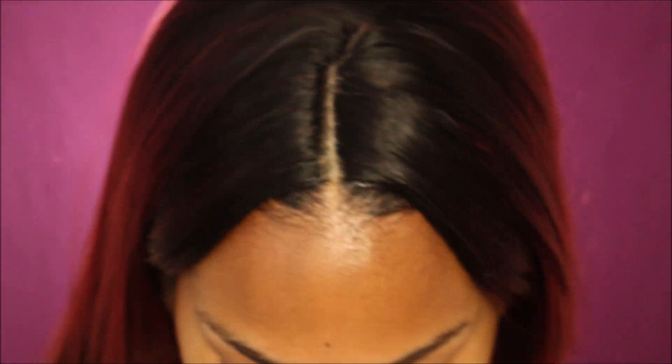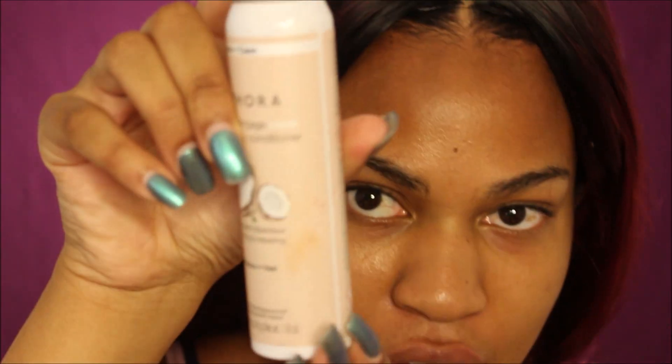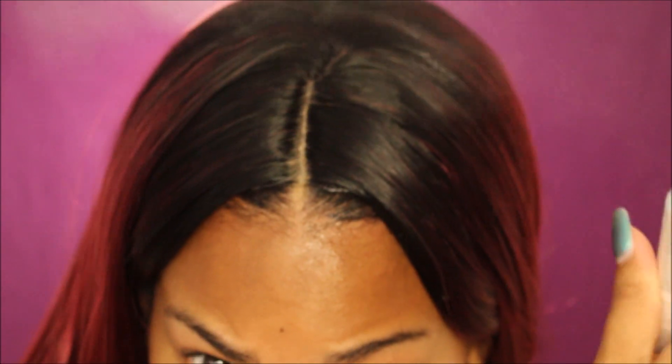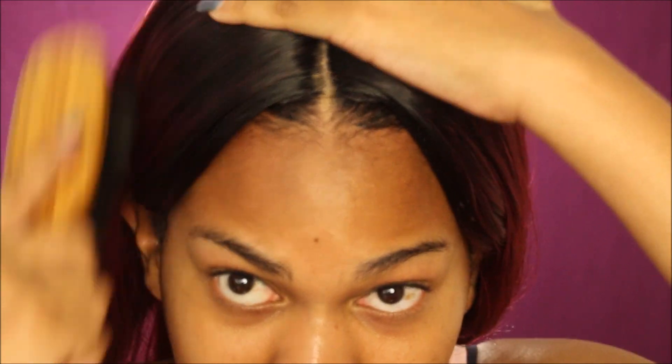Now that I have it pretty much exactly how I want it, I'm just gonna put my scarf on. Actually, hold on — before I put my scarf on, I'm going to use a little bit of this Sephora dry conditioner. I'm just gonna spray a little bit of it so I can brush down the flyaways. You don't have to do this step, but it's just something I prefer to do so it stays really sleek.